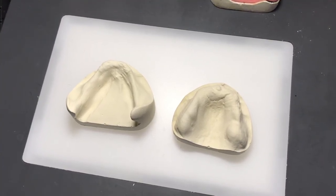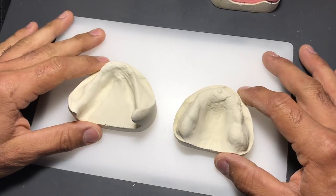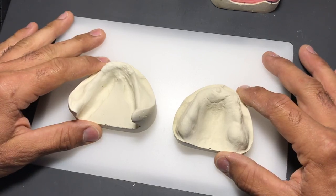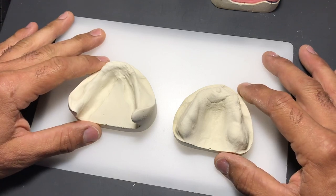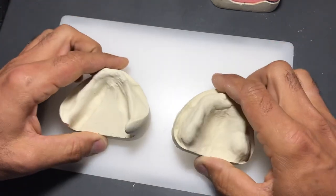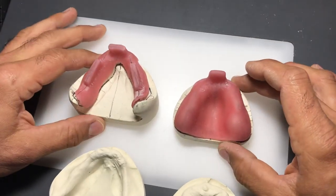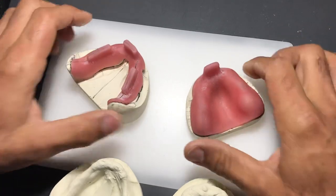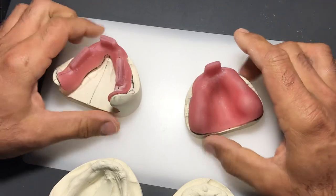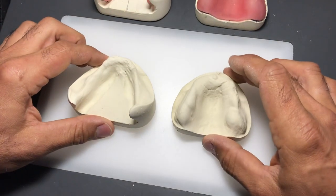We have an upper and lower model - maxillary and mandibular cast. The words 'model' and 'cast' are synonymous in our industry. These are achieved by the preliminary impressions you get with your client at the first appointment. Once we pour and trim the cast, they should have a symmetrical-looking base and be easy to handle. The goal is to fabricate upper and lower custom trays - trays made from resin used to achieve a functional impression at the next clinical appointment.